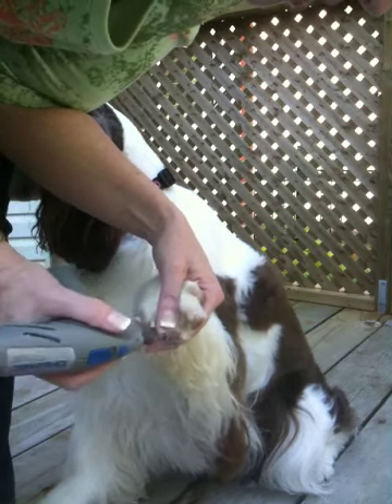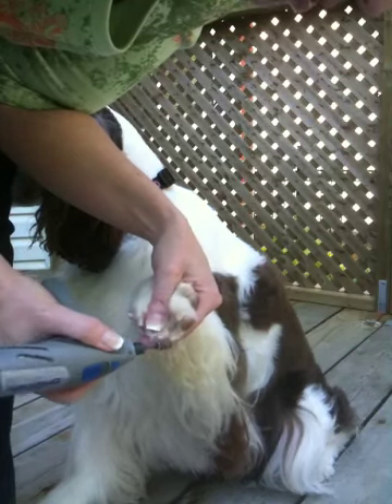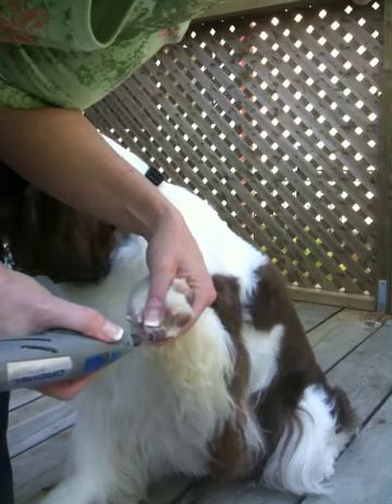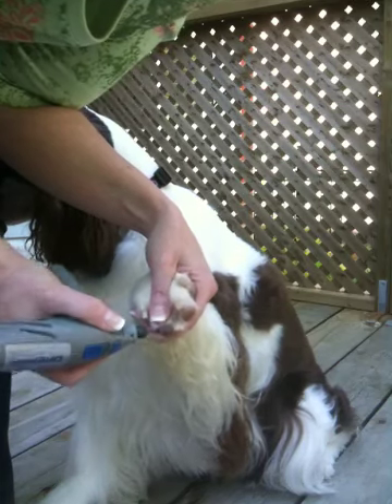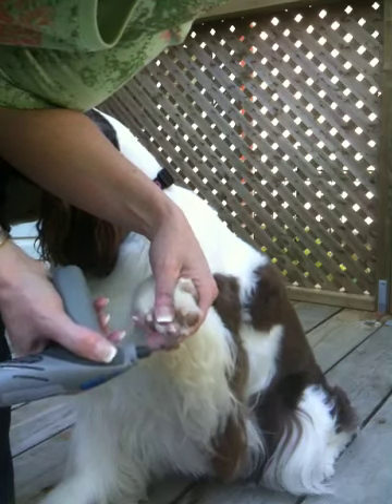So that the next time you do the nails you can get them a little shorter. We go all along the top of the nail — this is Dr. Leslie's routine — and we just go all around like that.